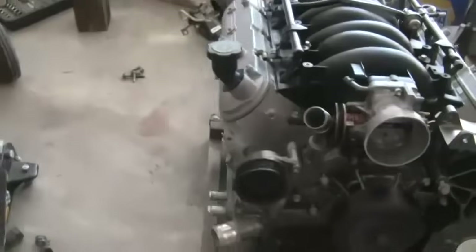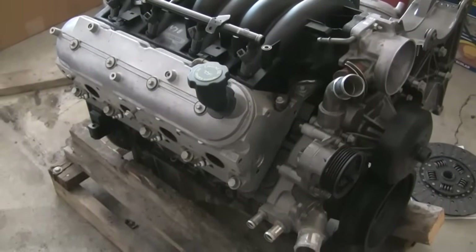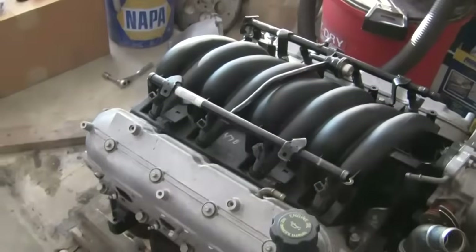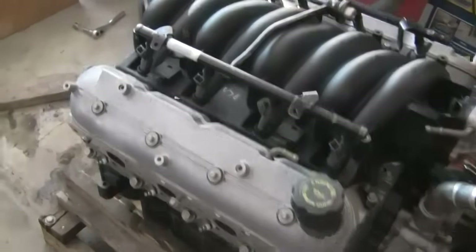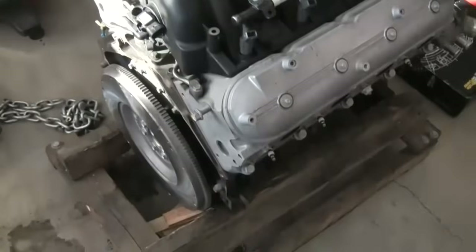It's got an LS1 intake manifold. It's going in my 1955 Chevy, but the transmission I have is a BorgWarner T10 with a 10-spline input shaft. And you're wondering, how do I connect that to a newer style LS engine? Well, here's the way.